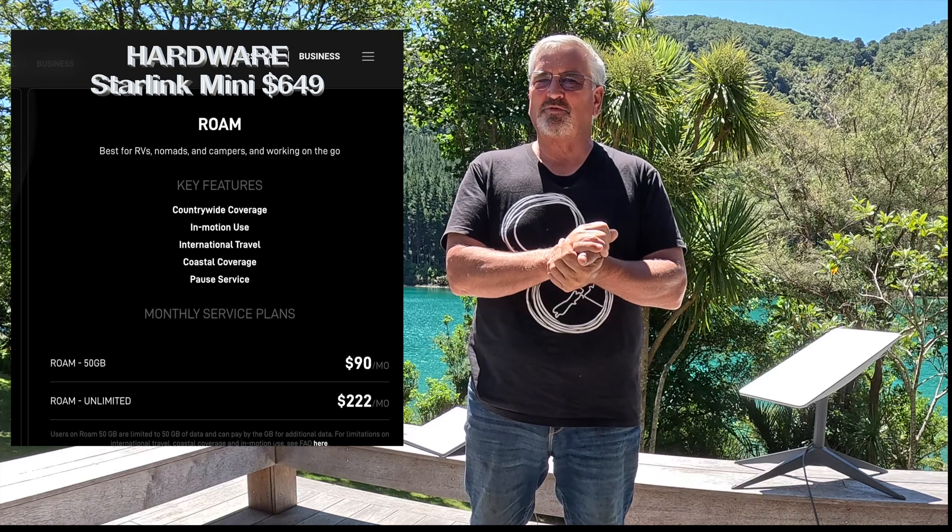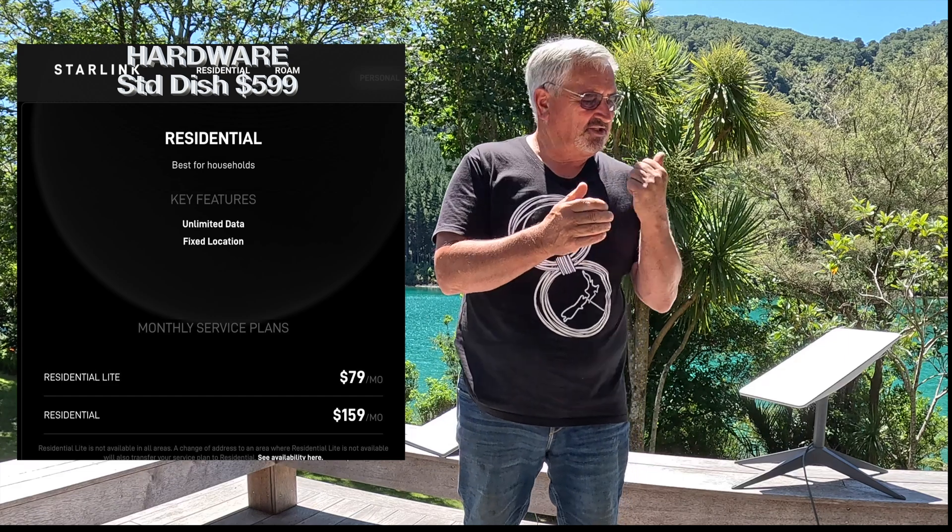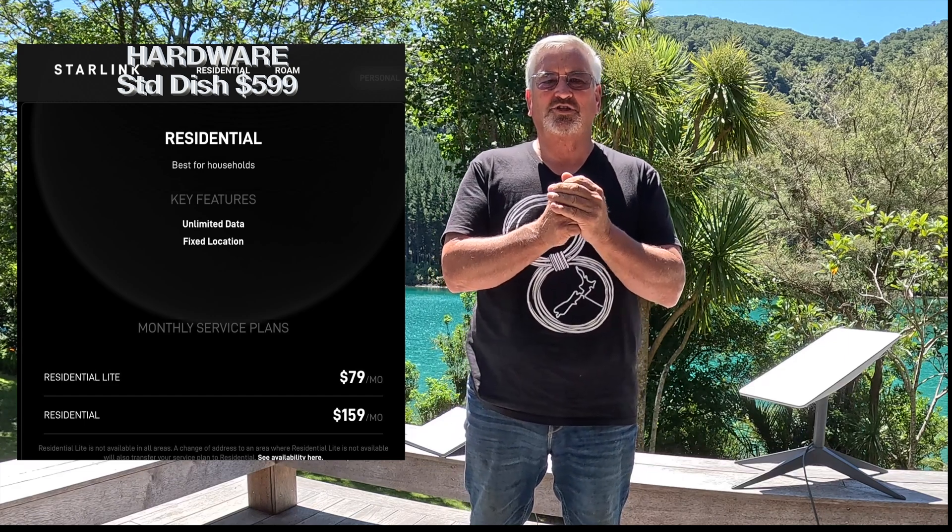Finally, price — all in New Zealand dollars. One great thing about Starlink is there's no contract; you can cancel at any time, but the price can also change at any time. We have a roam plan for the mini, and the good thing is you can pause it for a month or two if you're not using it. Our standard dish is on a residential light plan, very well priced at $79 per month. If you're thinking of signing up, use the link or scan the barcode and you'll get a second month free — we also get a month free, so thank you in advance.